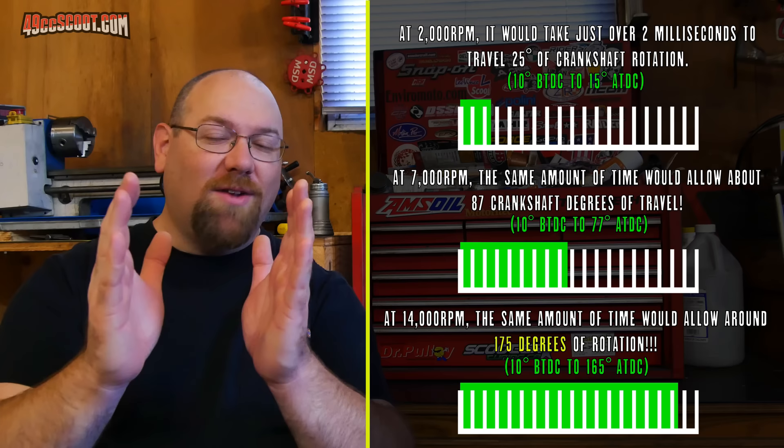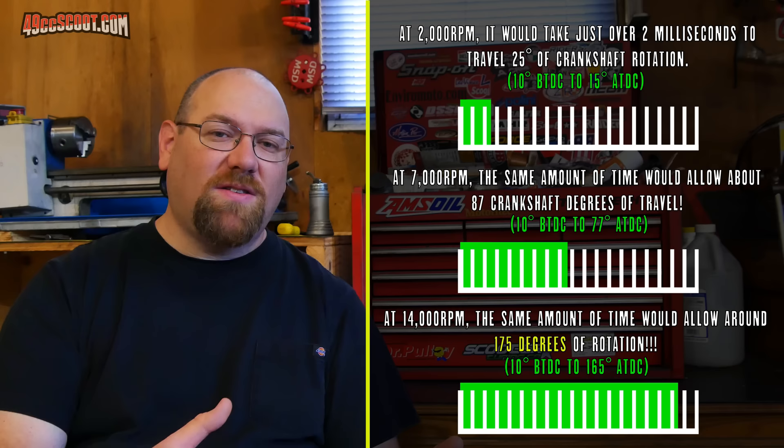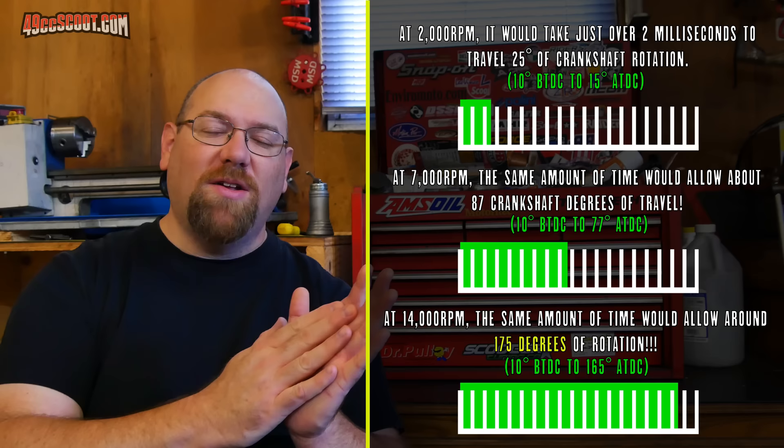Let's say we've figured out the time it takes to burn the mixture and we know where our ignition point should be — we just set our timing right to that point and we're good to go, right? Wrong. As the engine rotates faster — say 2,000 RPM versus 10,000 RPM — there is less time between 10 degrees before top dead center and 10 degrees after top dead center. So we actually need to ignite the mixture earlier, farther advanced, as engine RPM increases, because we need that same amount of time to burn the air and fuel mixture.